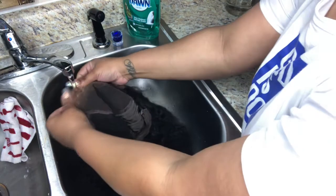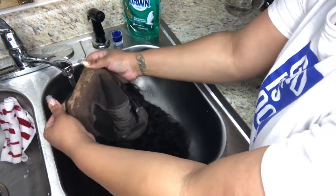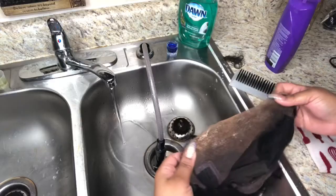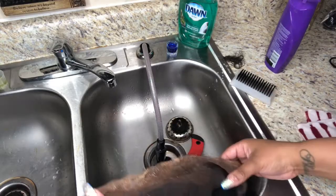Hey guys, welcome back to my channel! Today's video will be me basically revamping this wig. I'm going to show you guys how I clean my lace as well as how I wash and style my wigs.